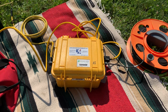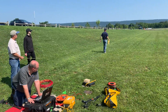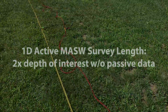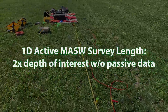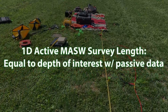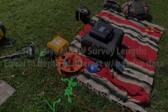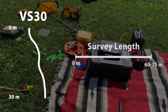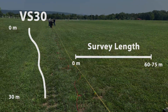Once all the gear has been mobilized, a 1D active MASW survey can be set up to meet the requirements of the job. The length of the survey line should be about two times the depth of interest if not supplementing with passive MAM data, or equal to the depth of interest if supplementing with passive MAM data. For a site classification VS-30 survey, this means a spread length of around 60 to 75 meters if performing active MASW only.